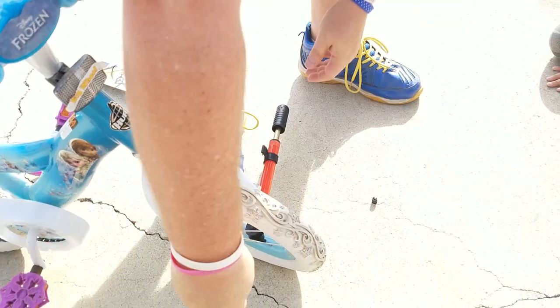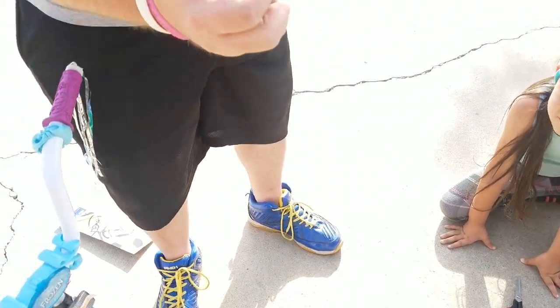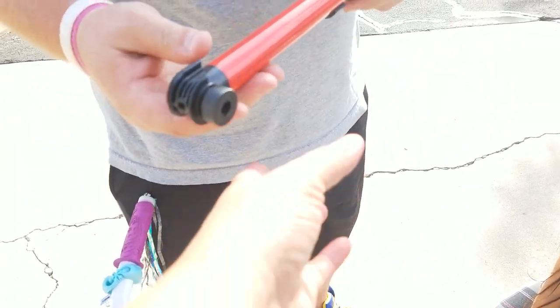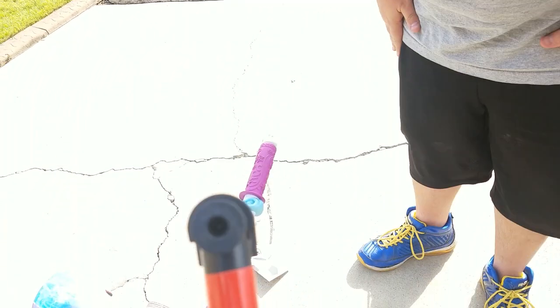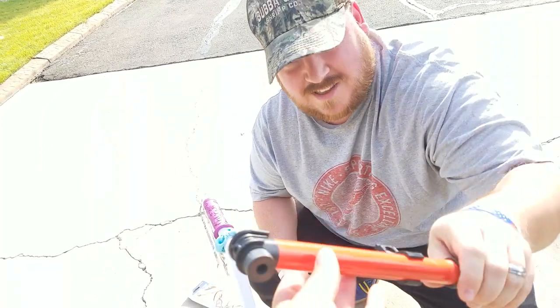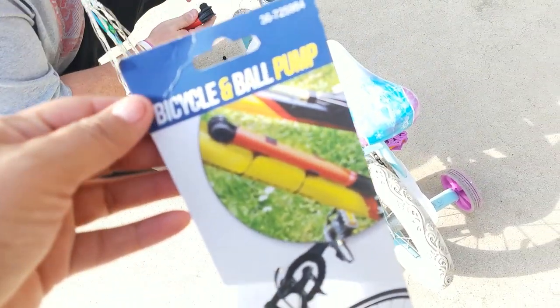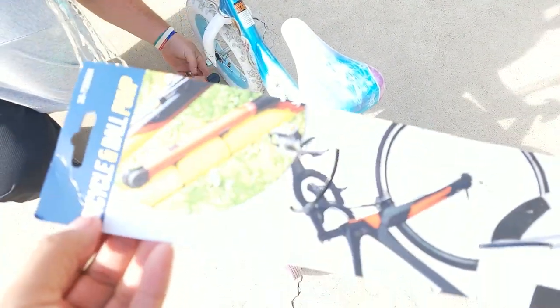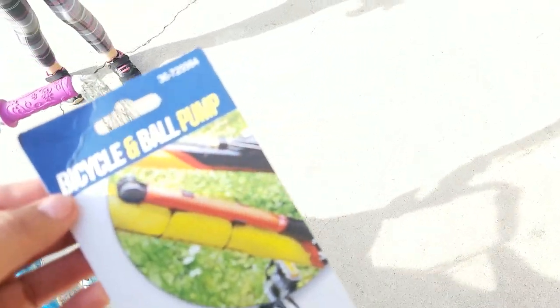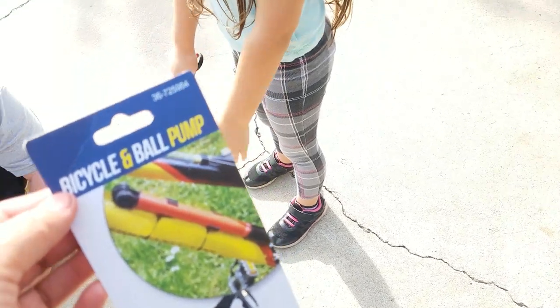It's just an arm exercise! Okay guys, so the review of this bicycle pump — it is a thumbs down, unless you want to work your arms out. So I don't recommend it guys. If you do see this, do not grab it.